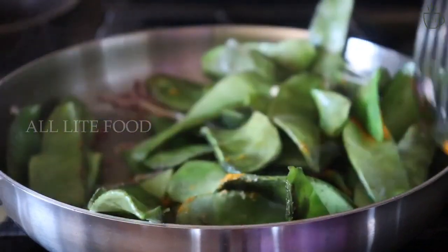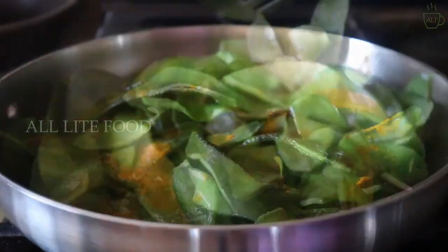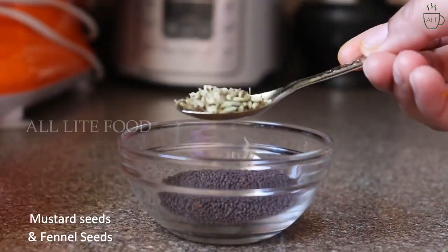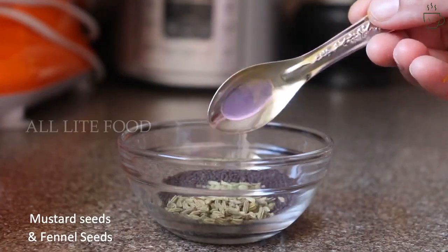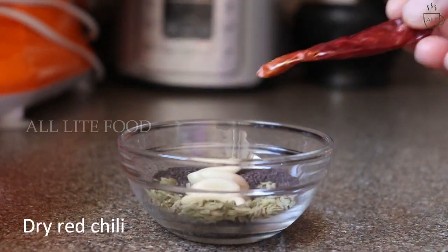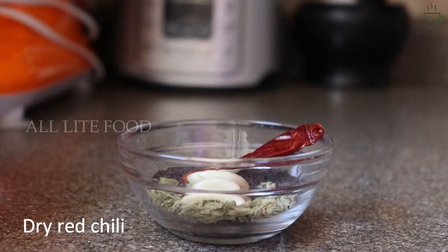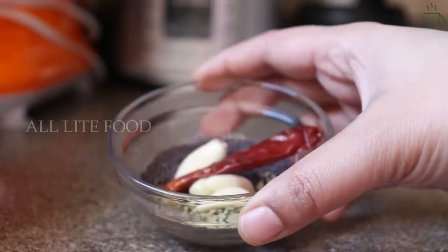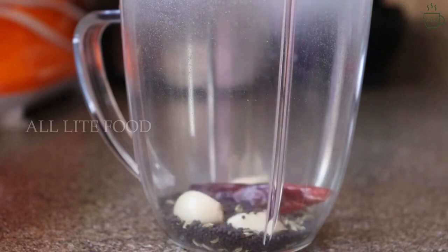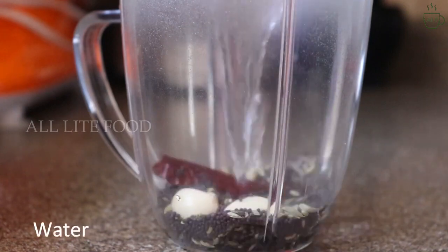Meanwhile, I will make the mustard paste for the recipe. For that I will take two tablespoons of mustard seeds, one teaspoon of fennel seeds to balance the pungent taste of the mustard, three to four cloves of garlic, and a dry red chilli whole. Now we'll grind all the ingredients into a smooth paste, adding the required amount of water for the consistency.